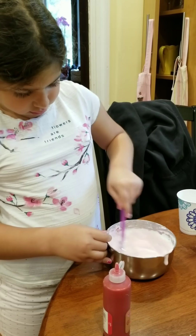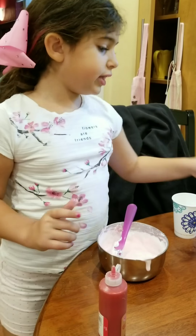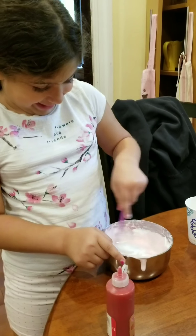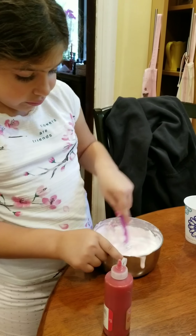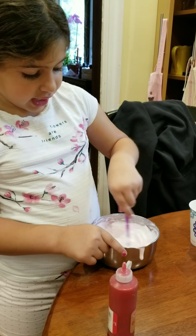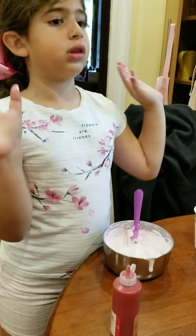And I see you also have some shaving cream. Yeah. So the shaving cream makes it fluffy. If you want your slime to be fluffy, then add in a lot of shaving cream. And if you're adding in shaving cream, you have to add in a lot of food coloring, because the shaving cream makes it lighter.